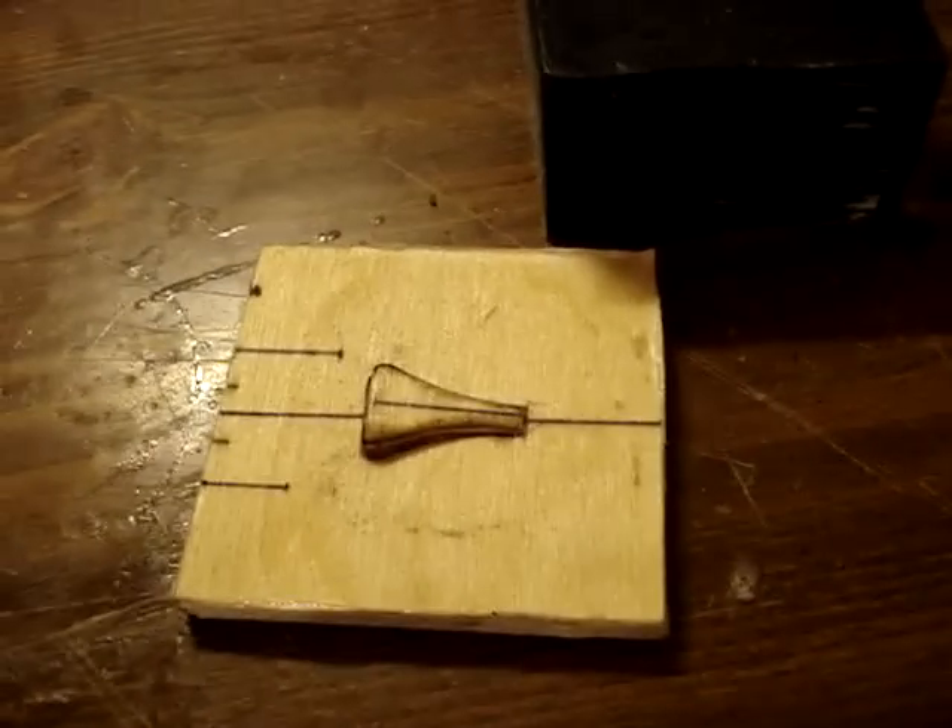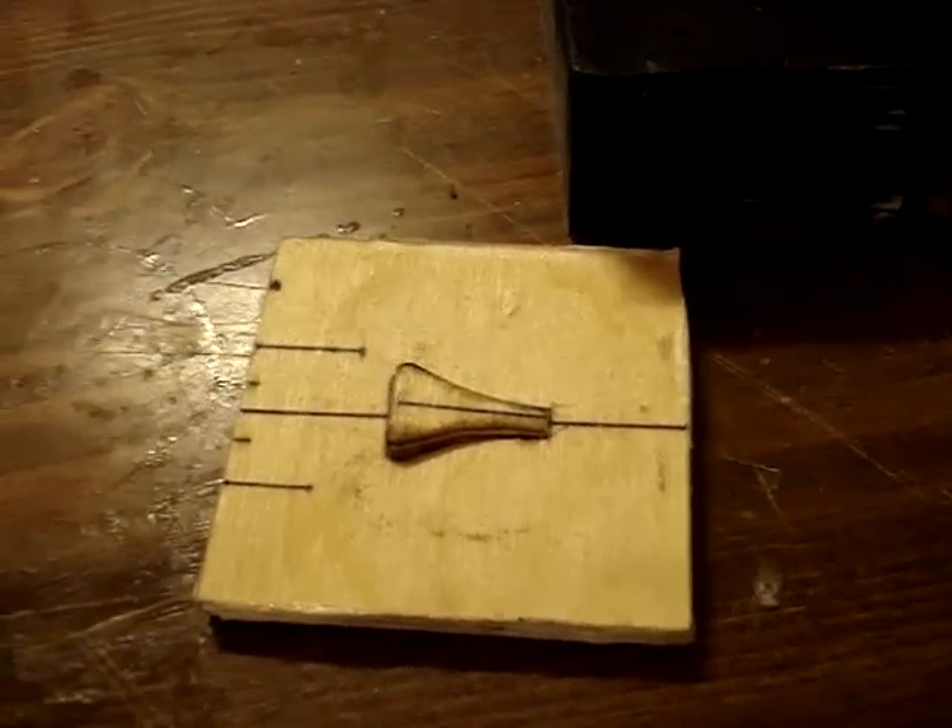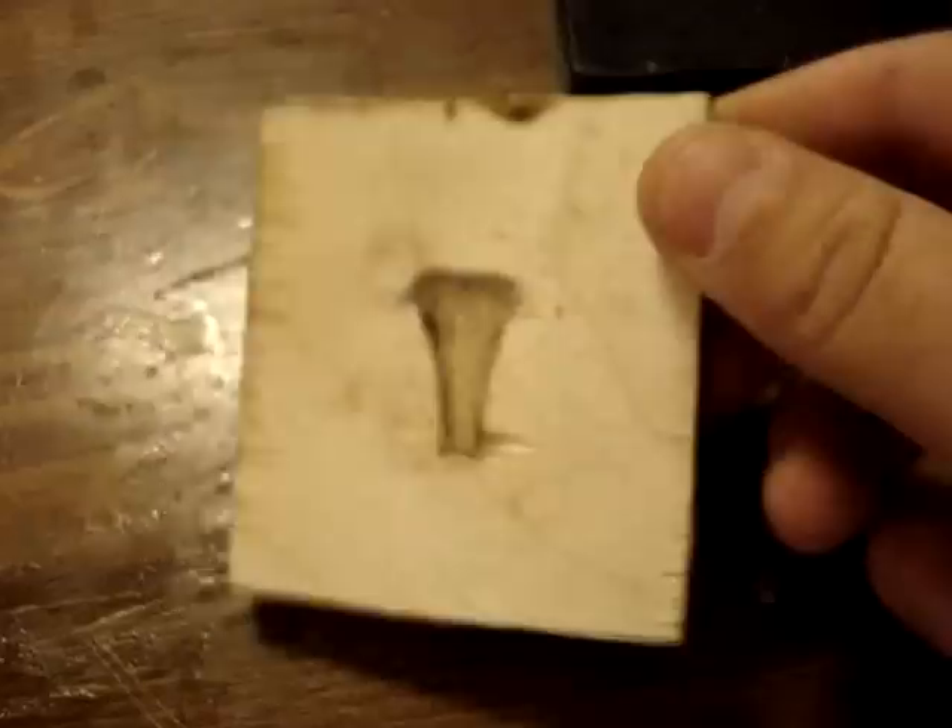What we actually ended up doing was making a plywood plug. As you can see here, it's just a piece of plywood cut out and shaped to the size of the NACA duct we want. And then we just cut another hole, glued it in there, and put a taper to it.